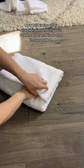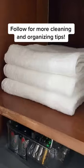This will work for any size towel, but these towels are bath sheets. Follow for more cleaning and organizing tips.